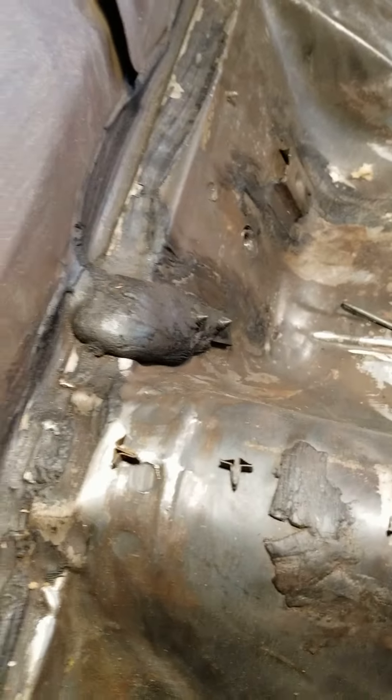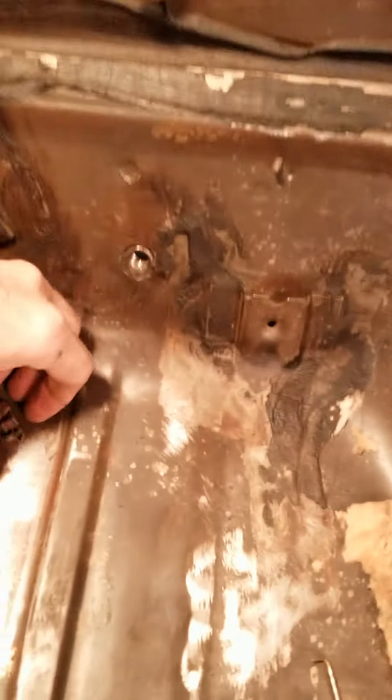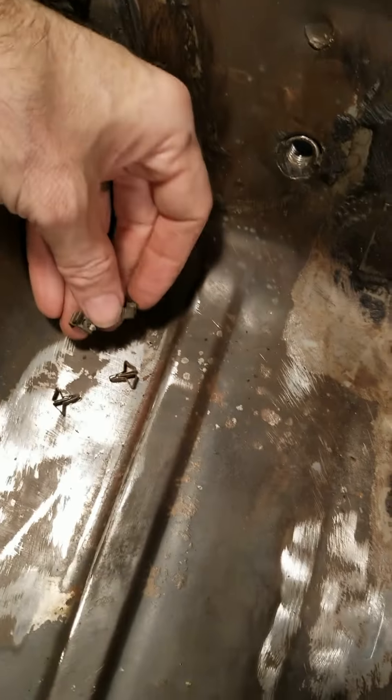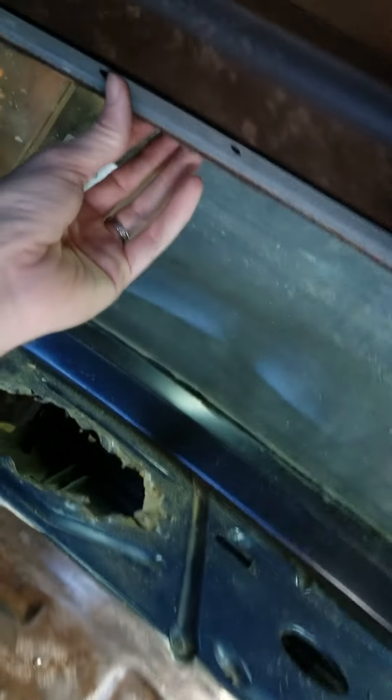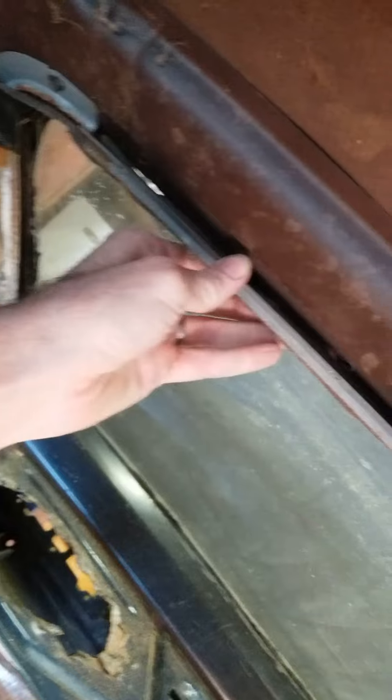Alright, so I'm going to continue to take off the rest and go from there. Alright, so we've got them all off — one, two, three, four, five — for the long trim on top, so that should just literally just come right off.